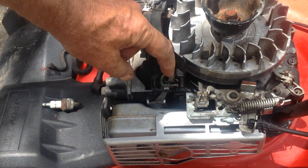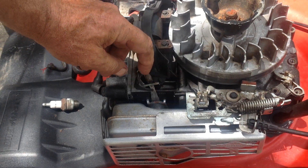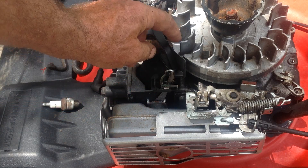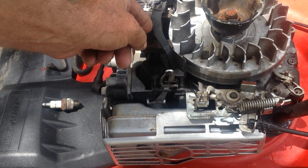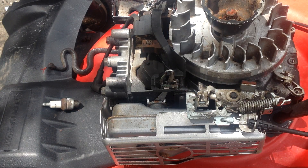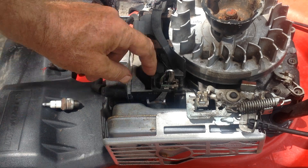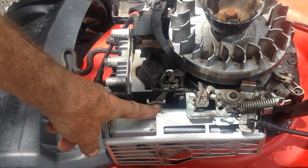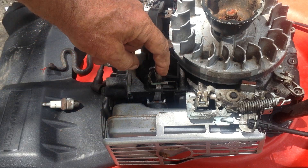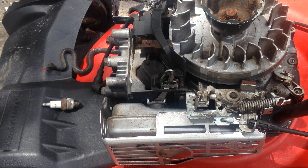When this heats up, it will open the choke full open. Right now the spring is keeping the choke in the closed position, which limits the amount of air into the carburetor and puts more fuel in, making it start quicker. Once the engine heats up, the muffler will heat up the thermostat, which will open all the way and let the correct amount of air into the engine.